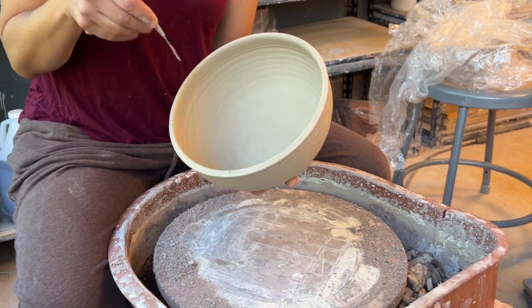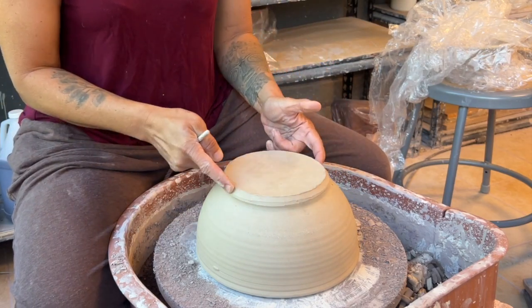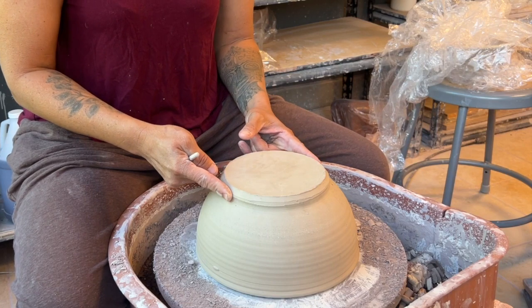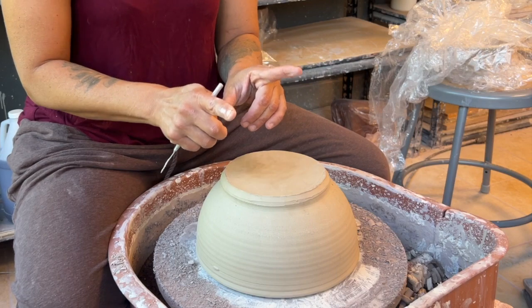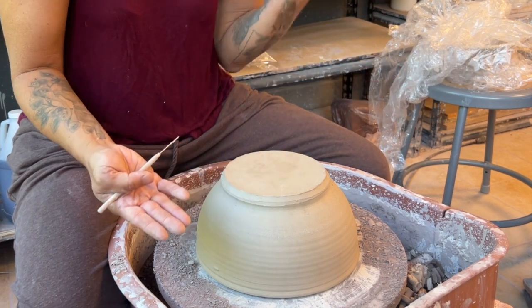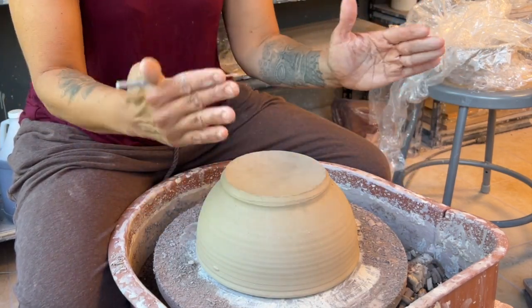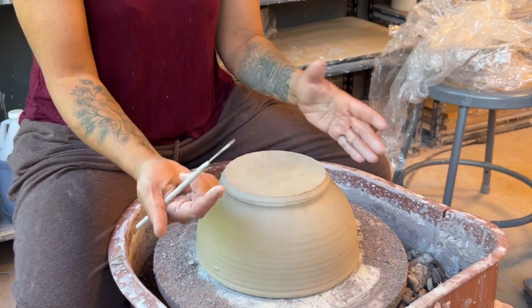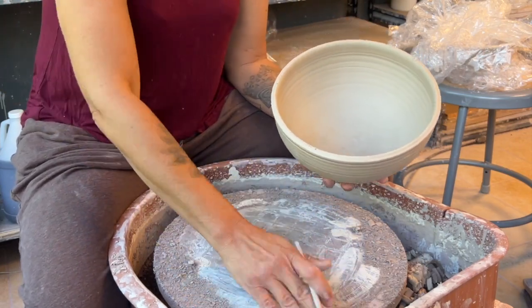A big mistake people always make is they allow the leftover clay to dictate where their foot is going to go. Usually that clay left over from when you threw it was needed to support the walls, but it doesn't necessarily mean that your foot should go there. Yes, your foot can go there, but that's not going to give you that rounded air that will sit under the wall of your pot and make it look lifted off the table.